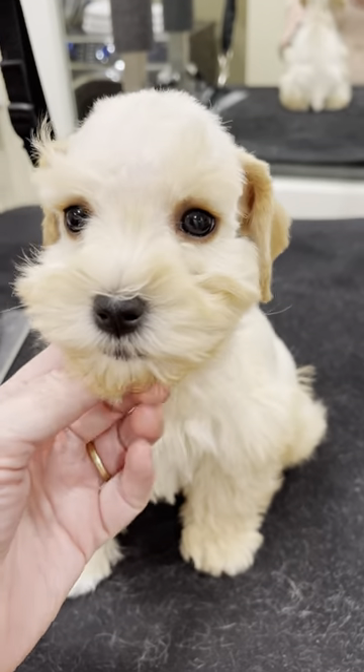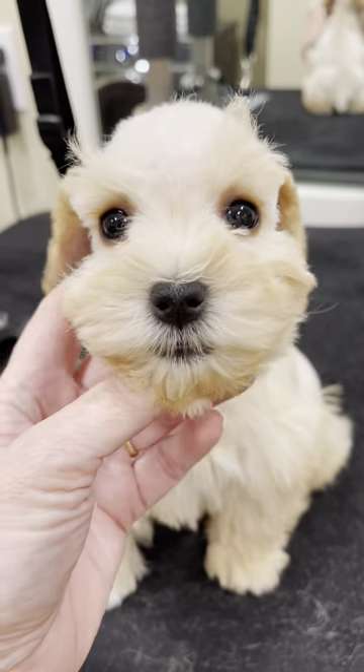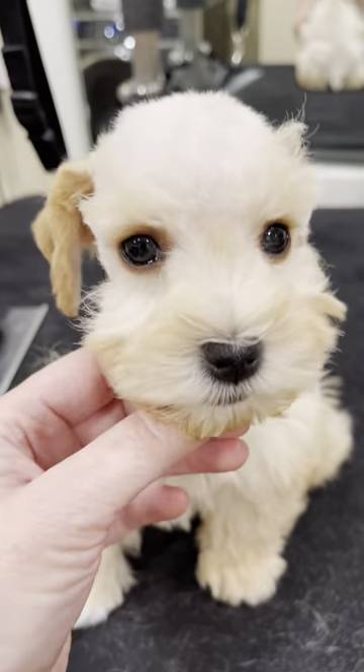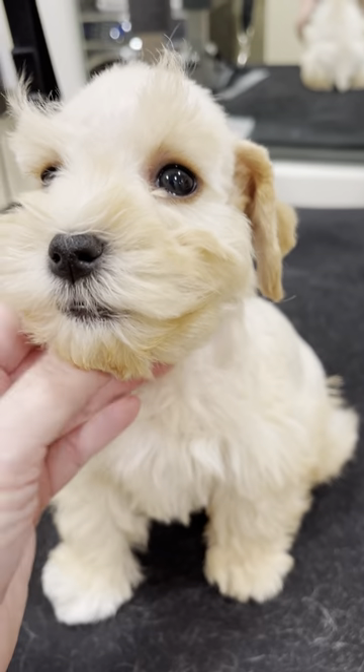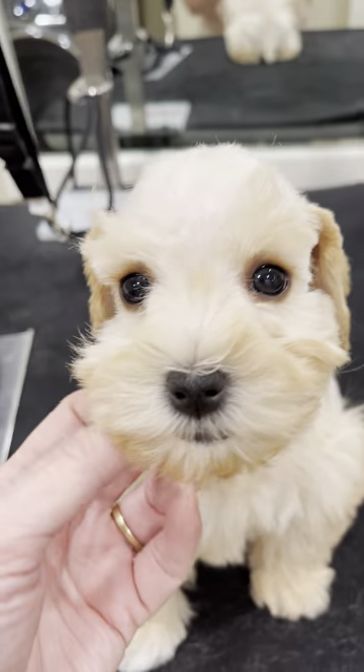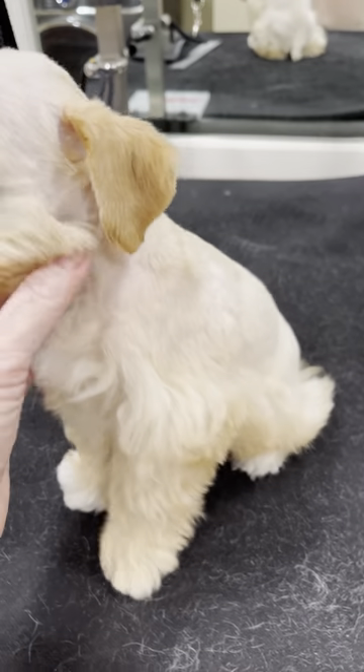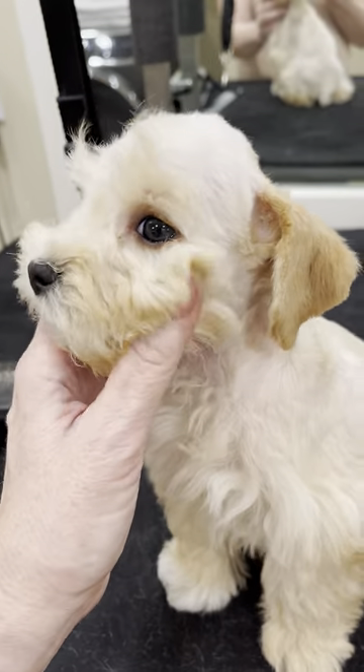Look at this precious little toy schnauzer who's groomed like a traditional schnauzer. I wanted to show you something about schnauzer colors that's really important to know, particularly about very young little schnauzers — their coloring can change quite a bit.